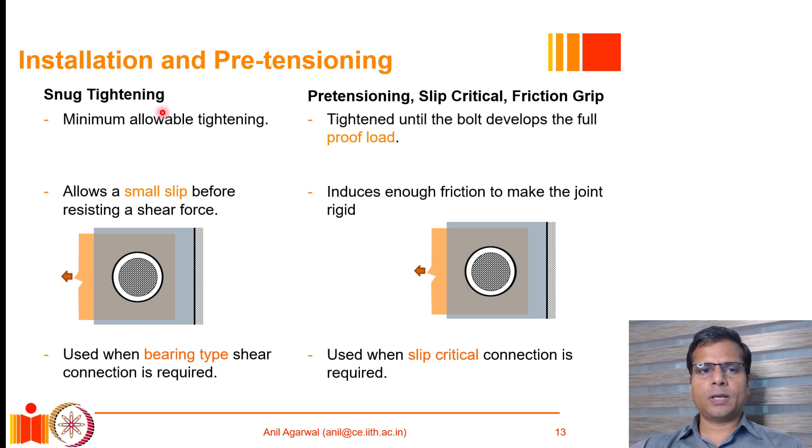The fundamental difference between the two methods is that in the snug tightened connection, the bolts are tightened only to the minimum allowable tightening. A spud wrench is used to the maximum manual force, and that is the maximum amount of tensile stress introduced in the bolt. The nut is not turned beyond the maximum manual force that can be applied.